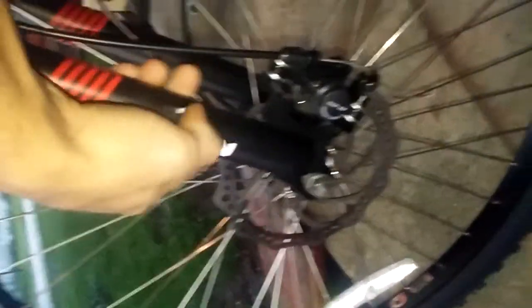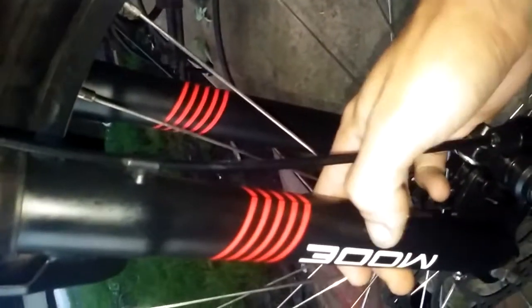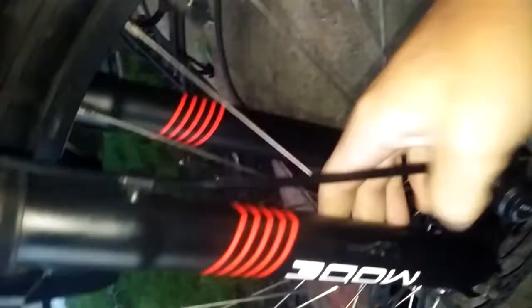Advanced Enduro Technology, Cycle Force Group. The Mode forks with the magnesium down stay — I thought that was a scratch for a second, but it's just from a sticker I put on there. I love these forks.